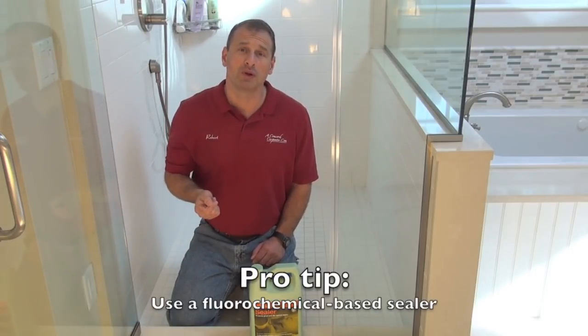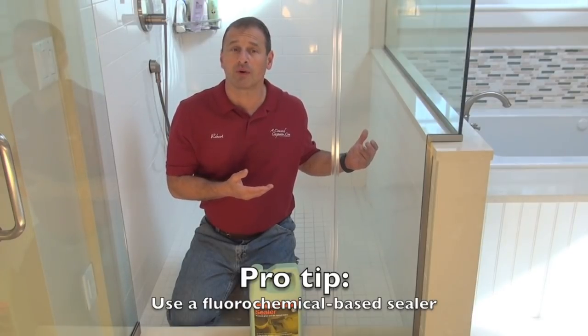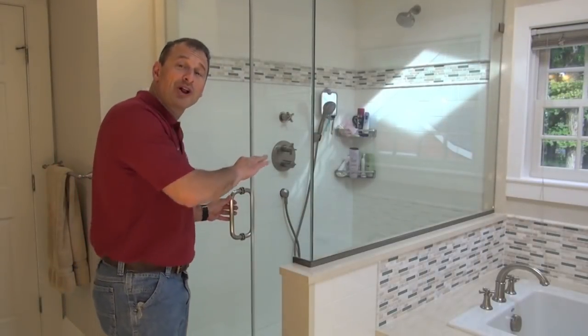This is a DIY project, something you can do yourself, or you can have a contractor do it for you — you're just going to have to pay for it. So let's get started and see how it goes. I also want to mention I'm going to run my ventilation fan, put a fan in the window, and close off this bathroom just to keep the fumes out of the rest of the house.